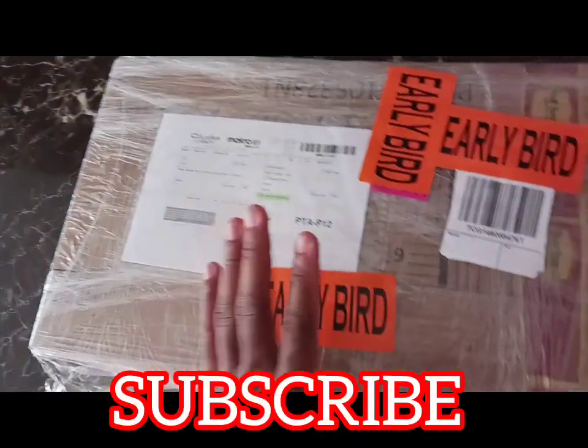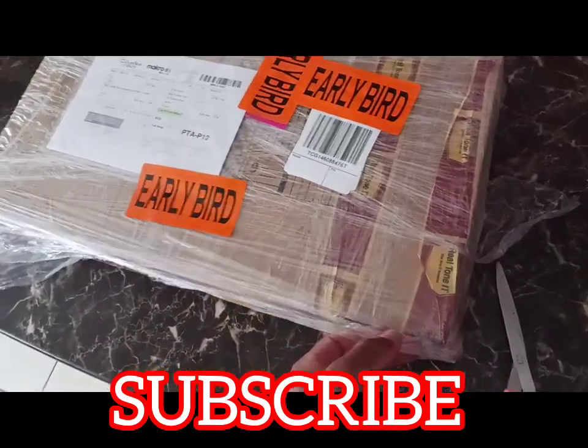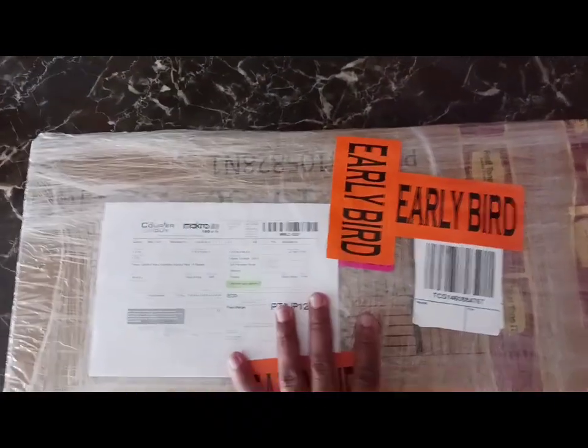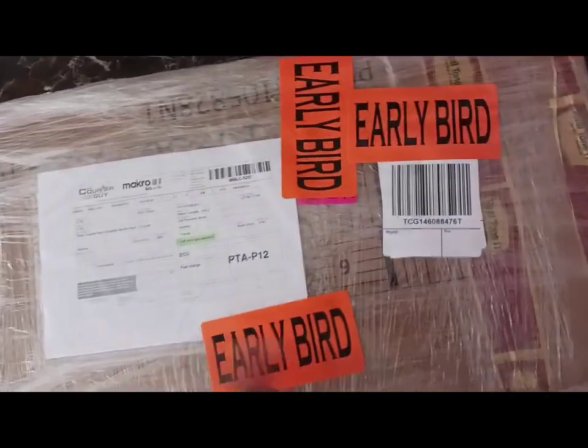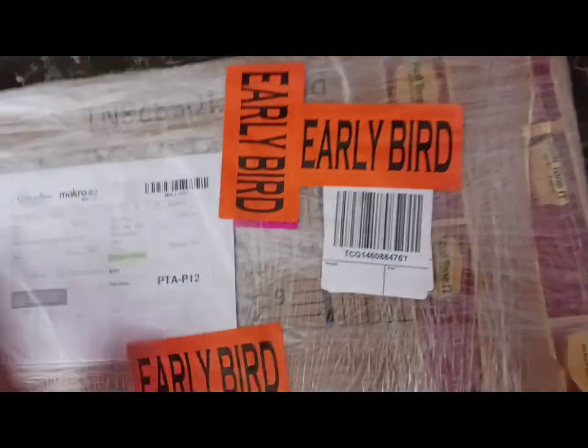Firstly I need to remove the plastic and take out the stuff from inside the box. This is a big box though — it's a laptop inside. It's a big box, so I'm going to cut to when I have taken out all this.